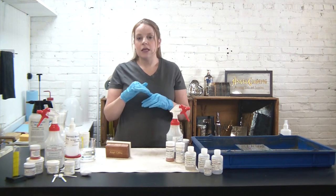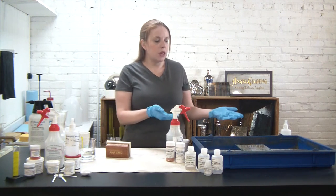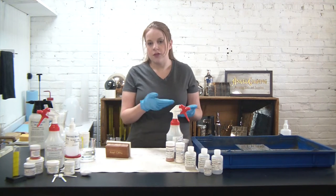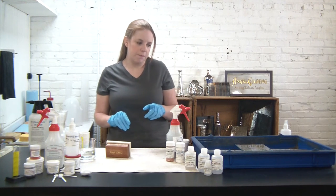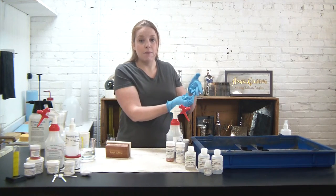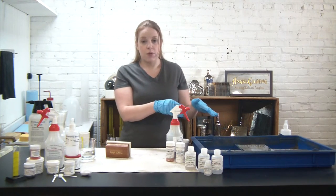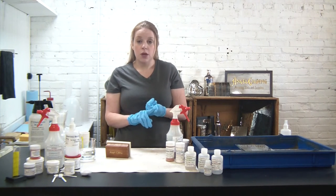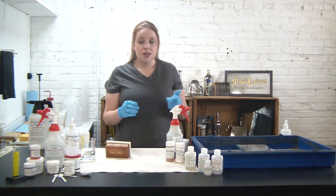If you just pour it on the glass and leave it, it deposits in bridges. Typically when making a perfect mirror, we'd tell you to gently rock your tub throughout the five minutes for the silver to fully deposit. But because we're making an antique mirror today, we're not going to do that. There are three key things to keep in mind in the antiquing process: cleaning, timing, and the front versus back of the mirror.